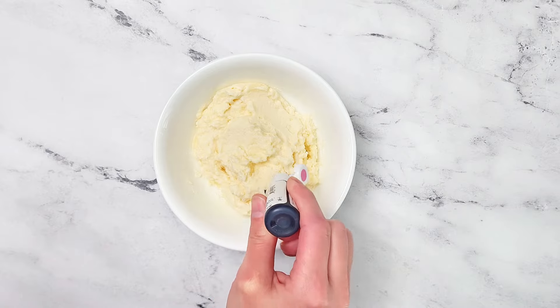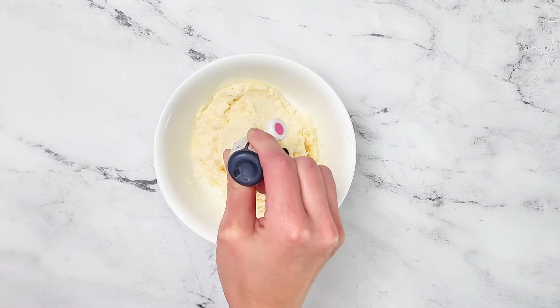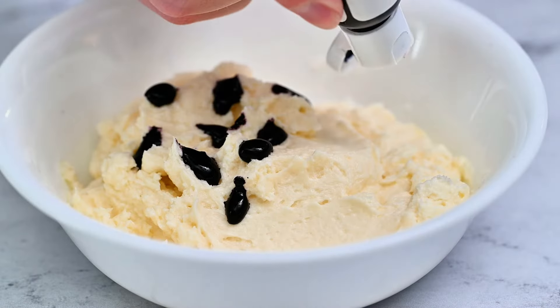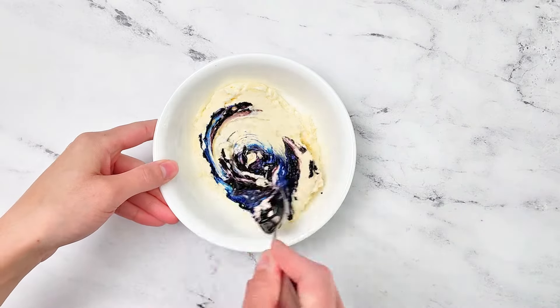Add nine drops of fuchsia gel food coloring to one cup of your favorite white frosting. You can use another shade of pink but it will likely create a different shade of purple. Then add three drops of blue gel food coloring and stir until it is completely mixed in.